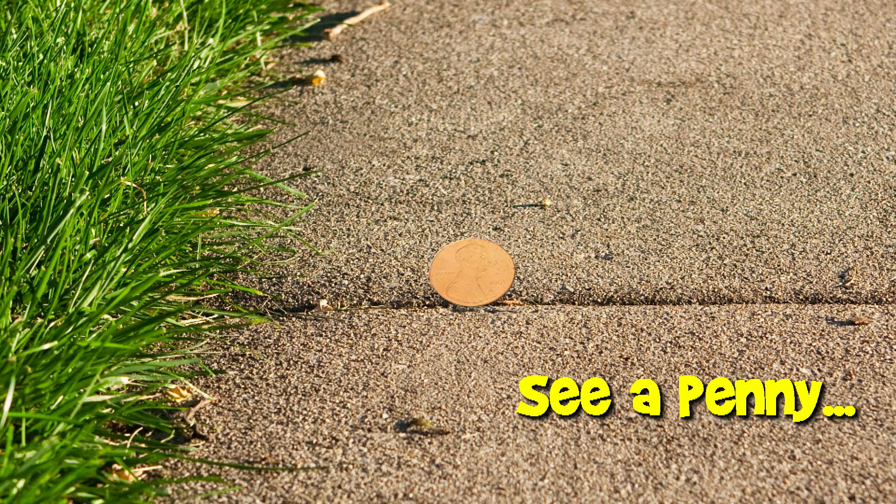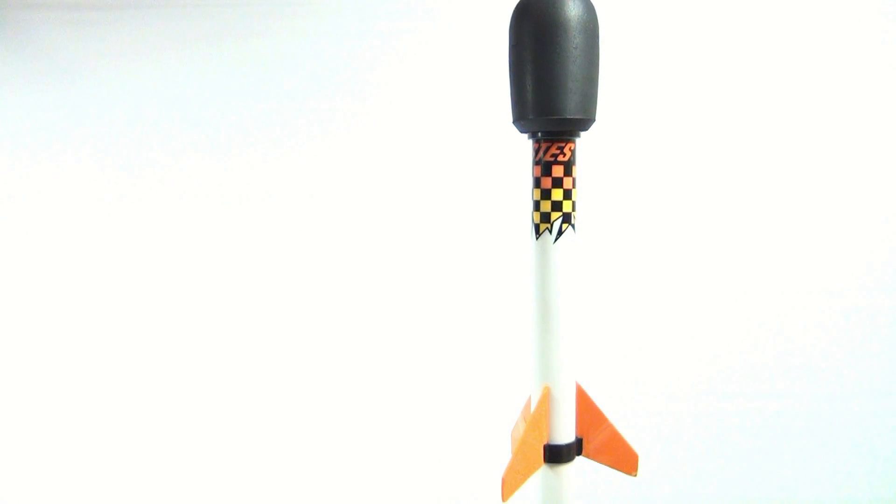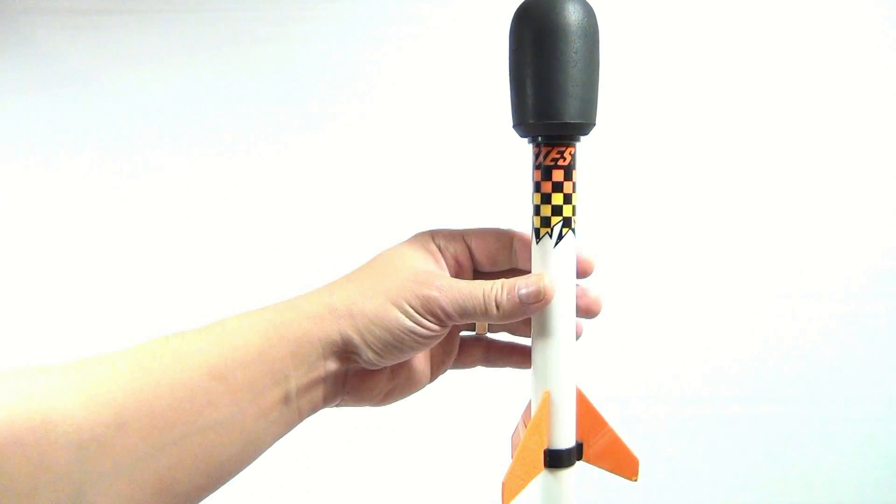You are now watching a Lucky Penny Shop product feature. Hey there, it's Lucky Penny Shop and we have an Estes hydrogen fuel rocket and it's on its stand.